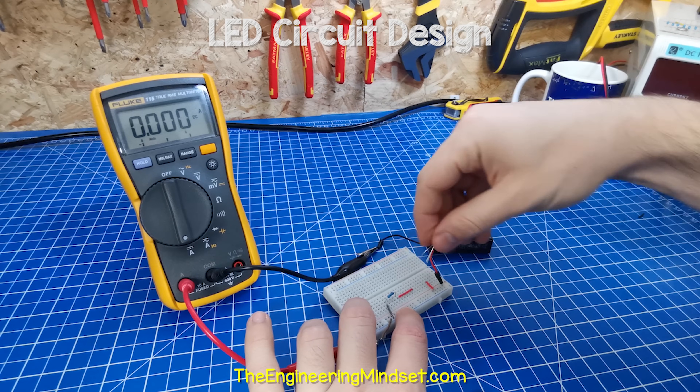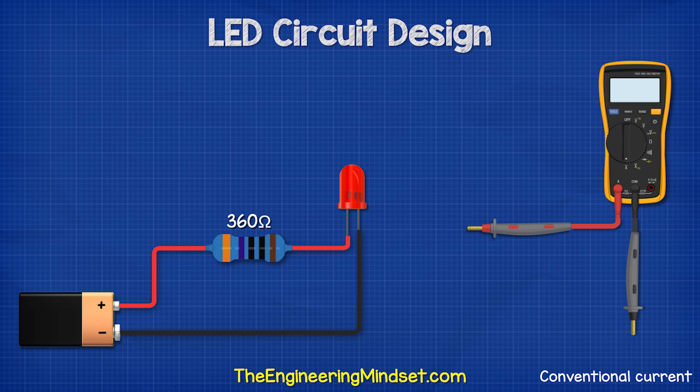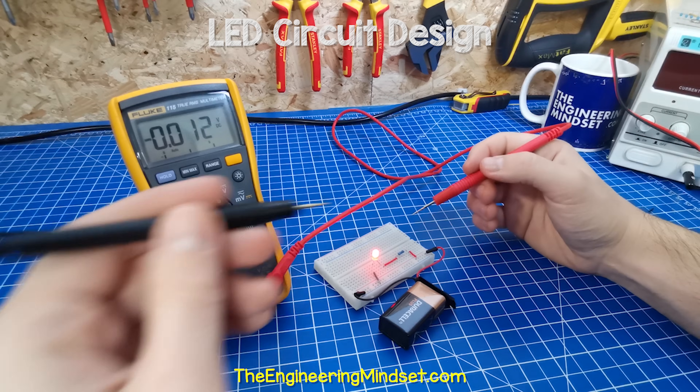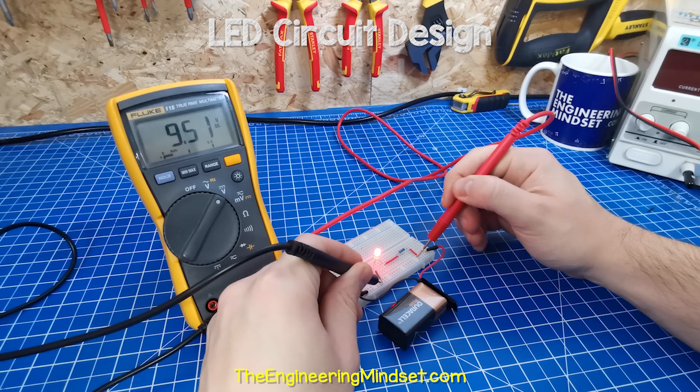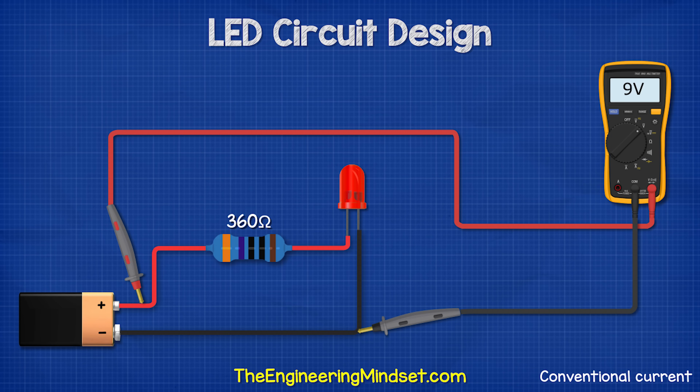We can switch the position of the LED and the resistor — it will work fine and give us the same current reading. Now remove the multimeter from the circuit and place the multimeter into the DC voltage mode. Measure across the two far ends of the circuit and we should see around 9 volts. This is what the battery is providing to our circuit, and it is also equal to the total voltage drop of the circuit.